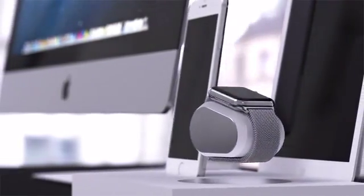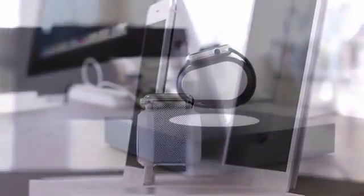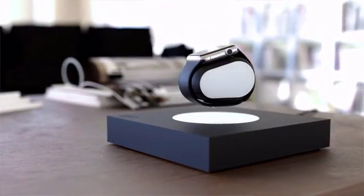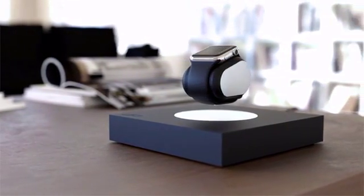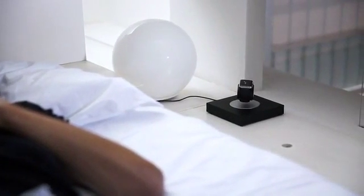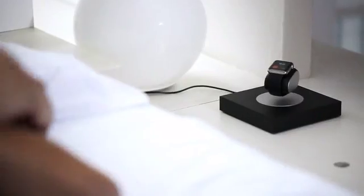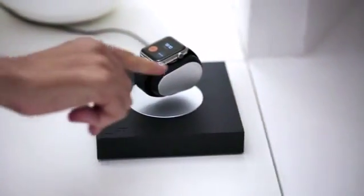Lift is the perfect addition to any home. It can sit by your desk, on a coffee table or anywhere you choose. Display notifications from across the room and even interact with them while it charges.